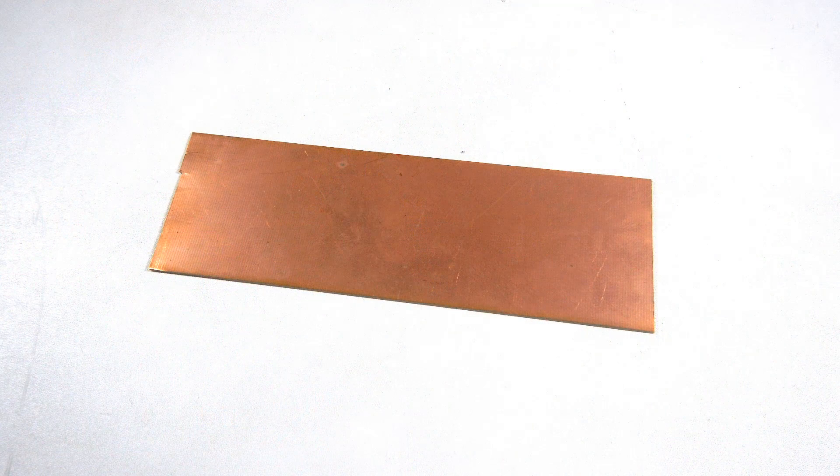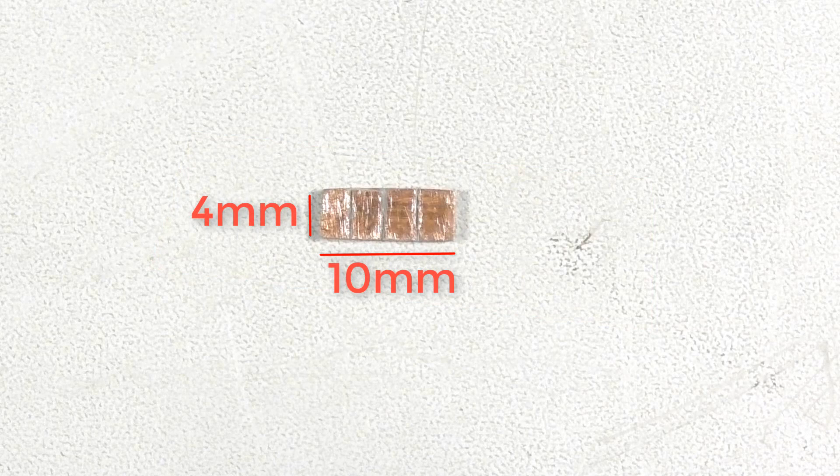Prepare a plain PCB board. We need to make a miniature board that will act as a terminal — this is an optional step. But you will need it if you don't want to disassemble the whole console motherboard if anything happens. Cut the PCB into approximately 10mm by 4mm and make 4 separate tracks as shown in the picture.